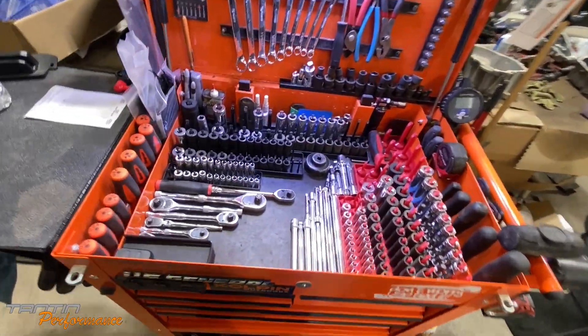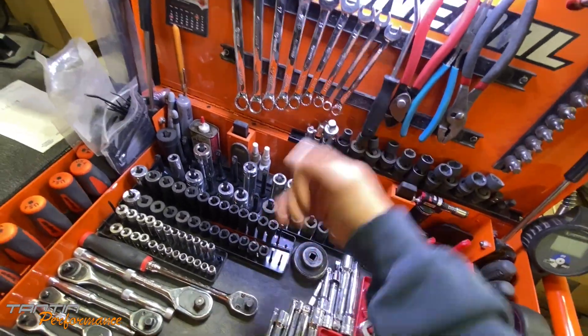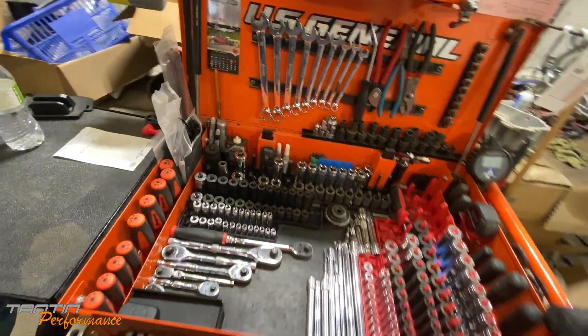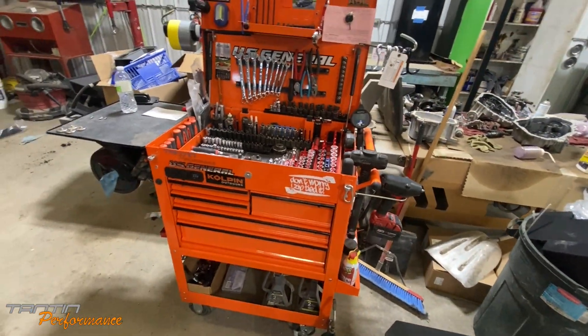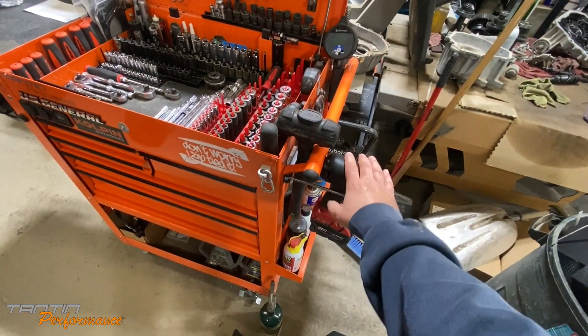It lights up my tools nice and bright. I actually use it a lot for holding different things up here to get a good look at them — it's pretty handy for that. Other things I've added since the last video: I added a hook here to hold my impact so I don't have to just have it sitting on top of my box.